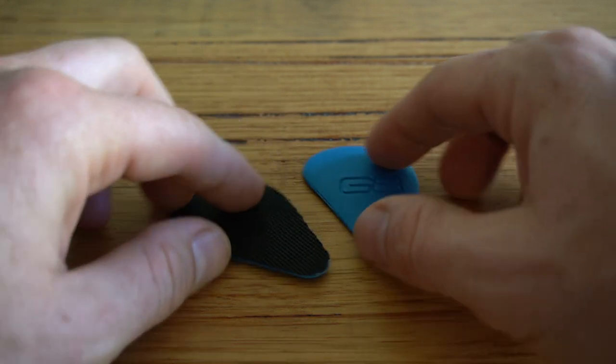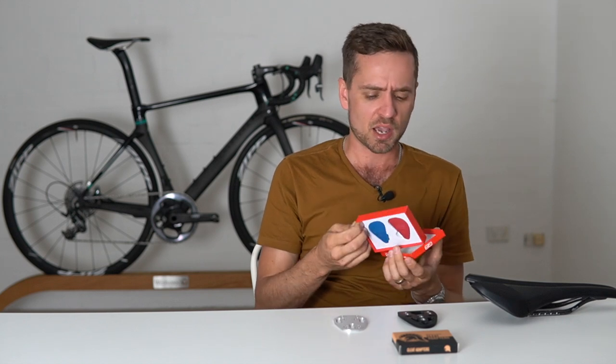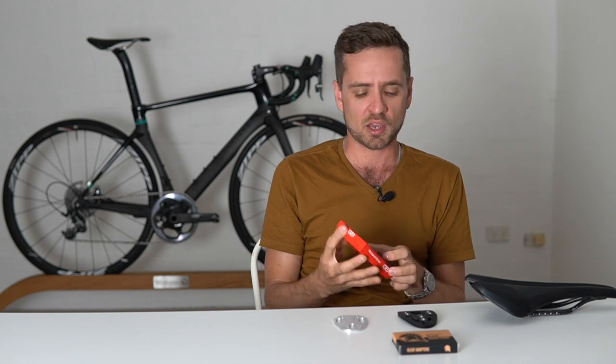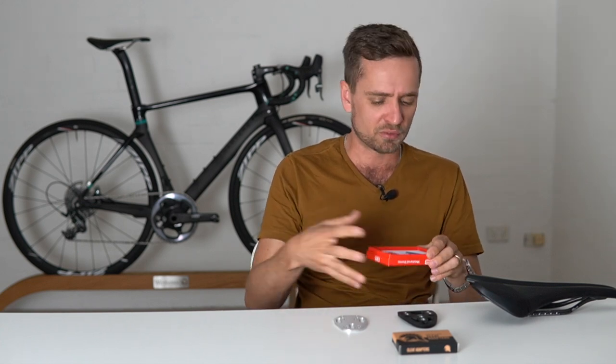A metatarsal dome is a relatively inexpensive way of testing that theory. These particular ones come with David's G8 architect 2620 insole modules, and they come in two different heights. You can also buy similar ones on eBay — they come in different shapes, heights, and softnesses.